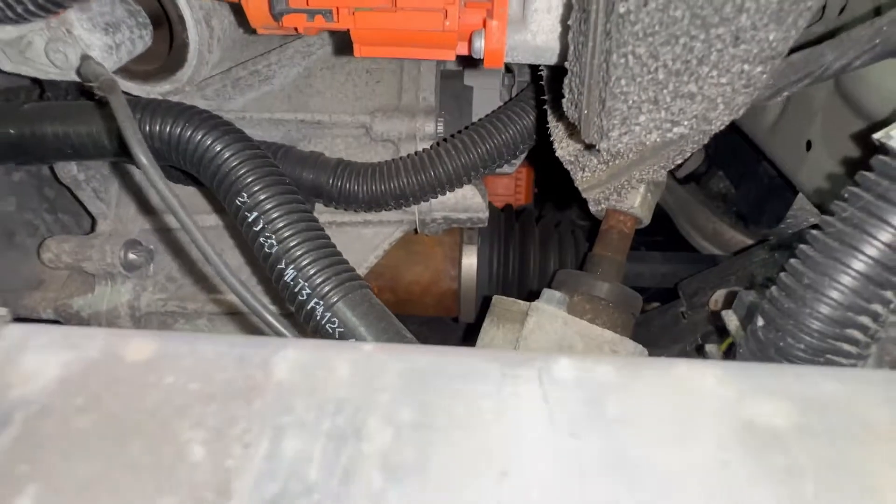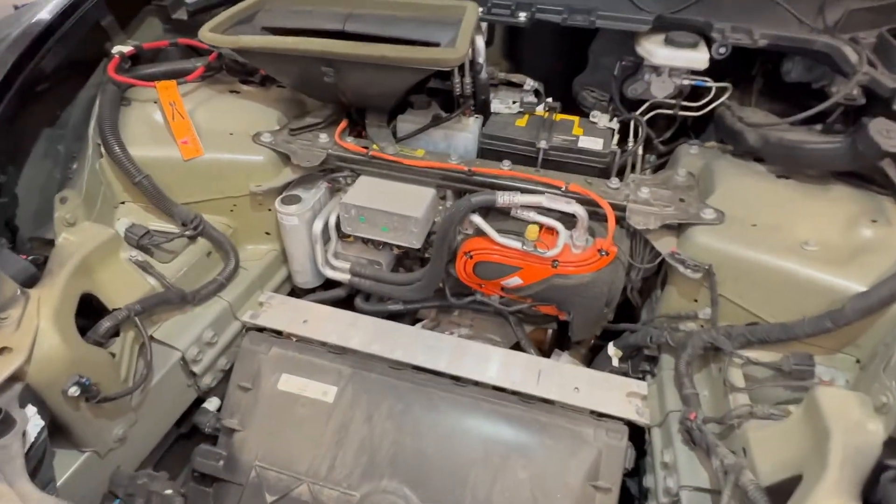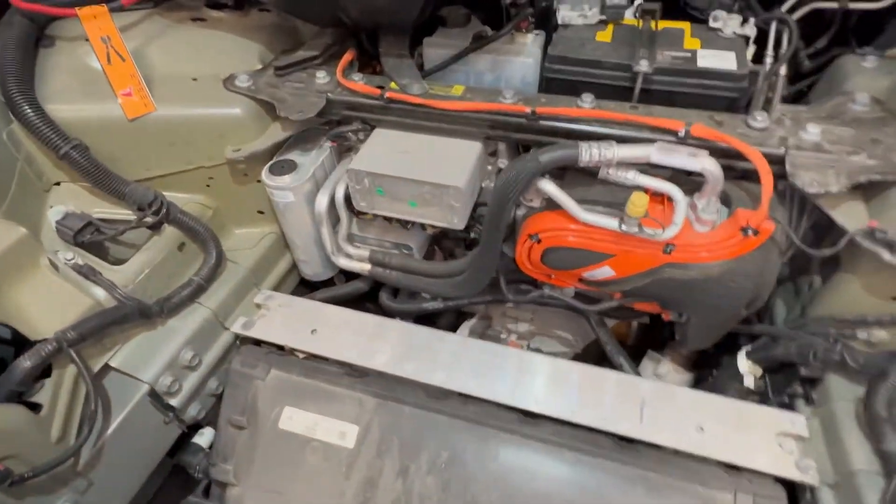You can see the CV axles right there. Let's talk about more of the components down here.